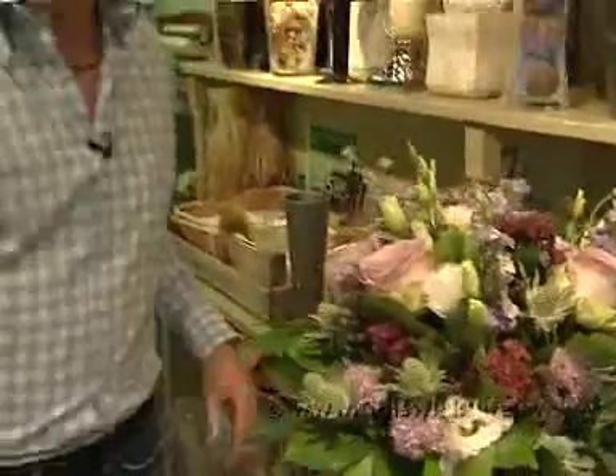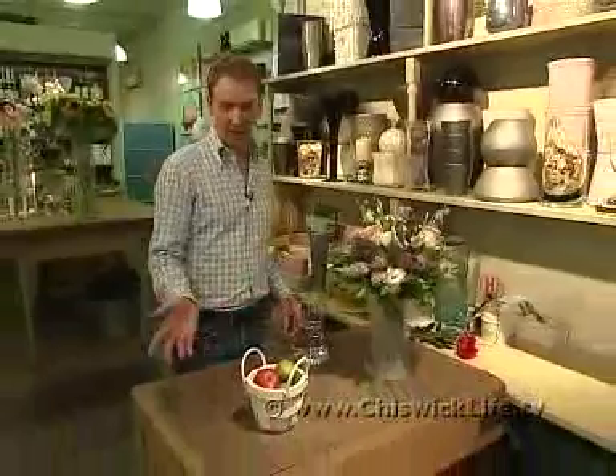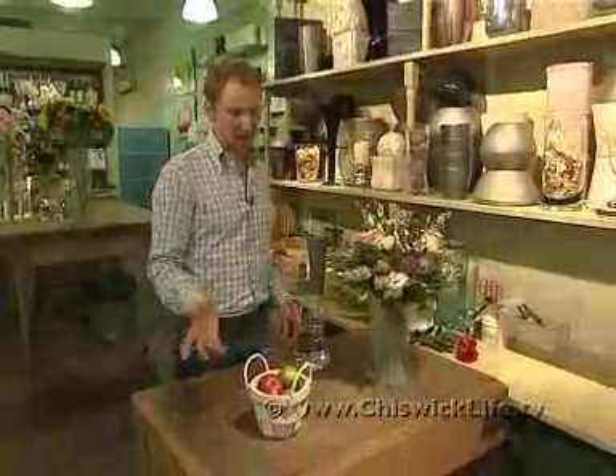Interestingly, the other produce that also produces ethylene gas is fruit. So don't place your flowers near to fruit if you want a long vase life.